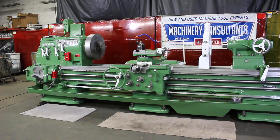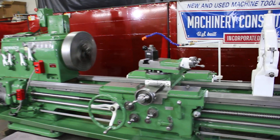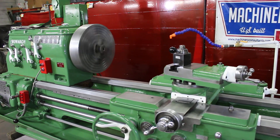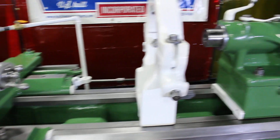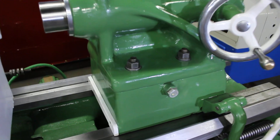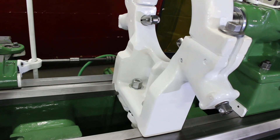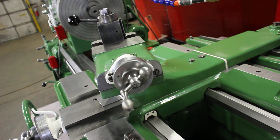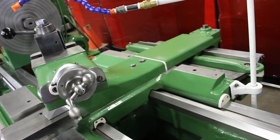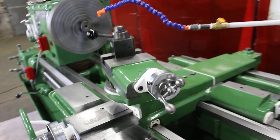This machine is set up at Monarch, raised in the sand, to swing 30 and a half by 96 between centers — so 30 and a half inch swing over bed. We're raised in the sand at the Monarch factory. You can see on the tailstock base, the steady rest base, and the rear of the compound cross slide where it's been raised also.